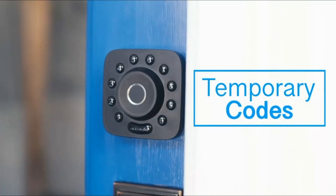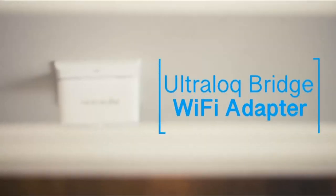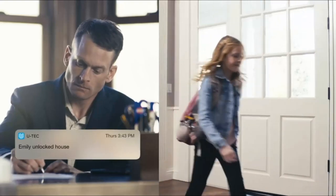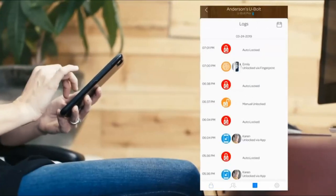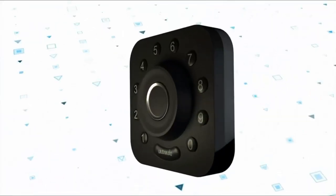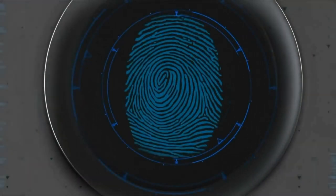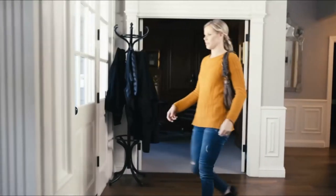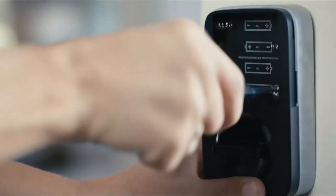Connectivity: 2.4GHz Wi-Fi 802.11 BGN. 6-in-1 keyless entry smart lock: Touch-and-go 360° fingerprint ID, plus anti-peep keypad, smartphone app, auto unlock, shake-to-open, and mechanical key. Auto lock and auto unlock — the smart lock automatically locks as you leave and unlocks when you arrive at your door with your smartphone in your pocket. Voice control with Alexa and Google Assistant. Compatible with Apple Watch. ANSI Commercial Grade 1 certified, IP65 rated dust and weatherproof.